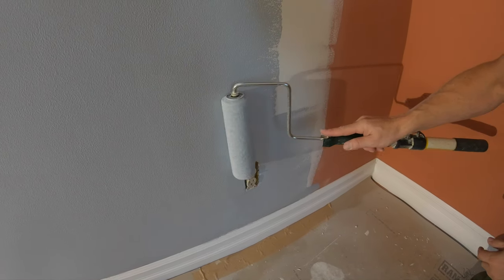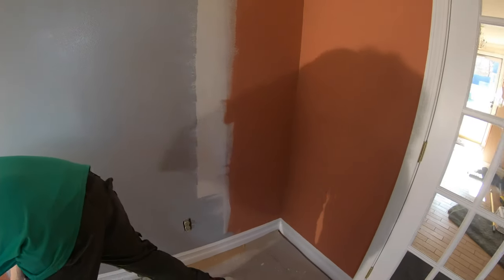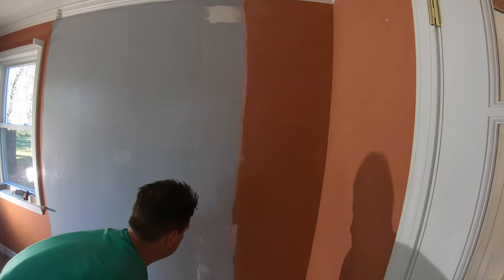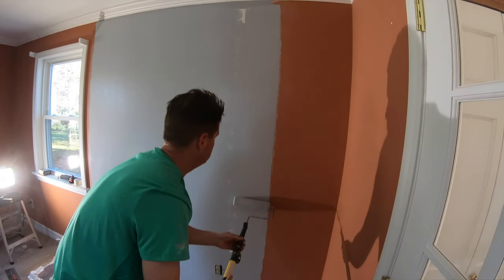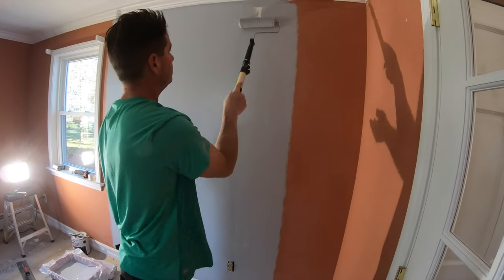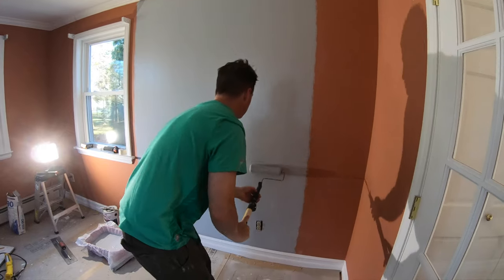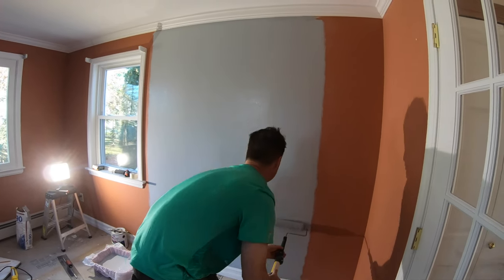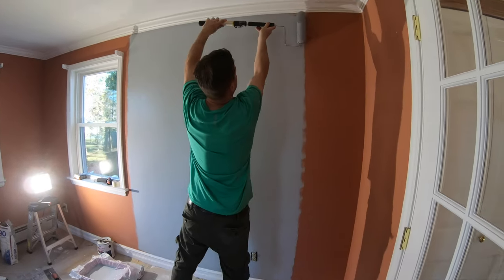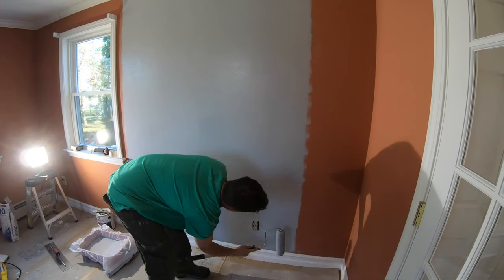You can see the slight texture the roller nap produces. Load up one more time — and I'm not applying a lot of pressure to the wall. Some people push really hard; don't do that. Just apply a light force, and by doing that you're not going to ruin the roller. Come up here, turn it, come as close to the crown as possible, then come back down.